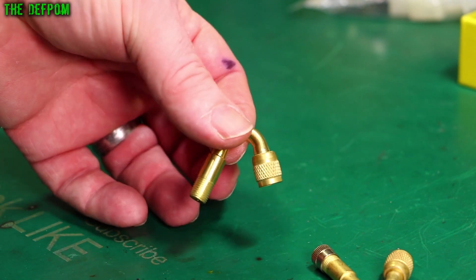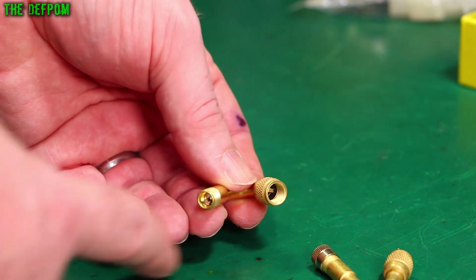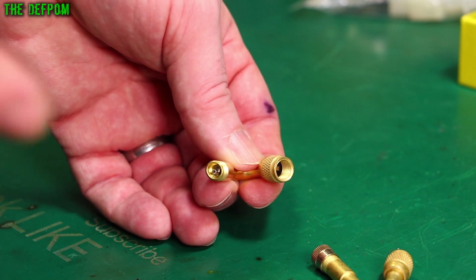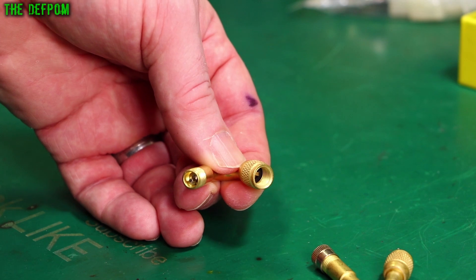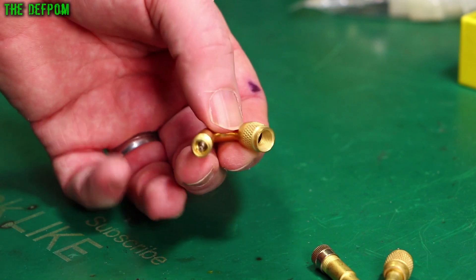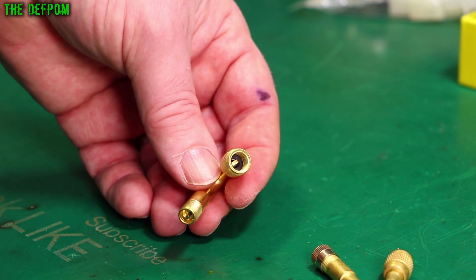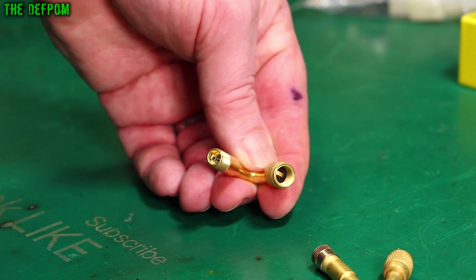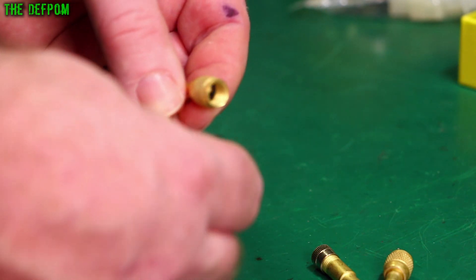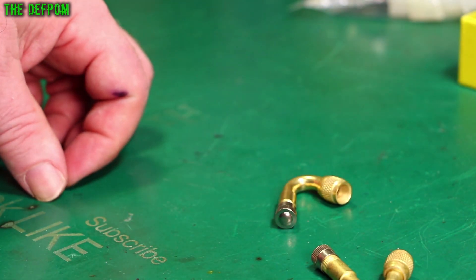So I thought I'd get some brass ones, which may or may not do the job. You just screw this end onto the existing valve and it redirects it. On a rear wheel setup on the motorhome — which is dual wheels — the inner valve will usually face away from you, so you can't get an airline onto it. I'm hoping I can get this on there and still have it accessible. These aren't that expensive, so if it doesn't work there's no real loss.